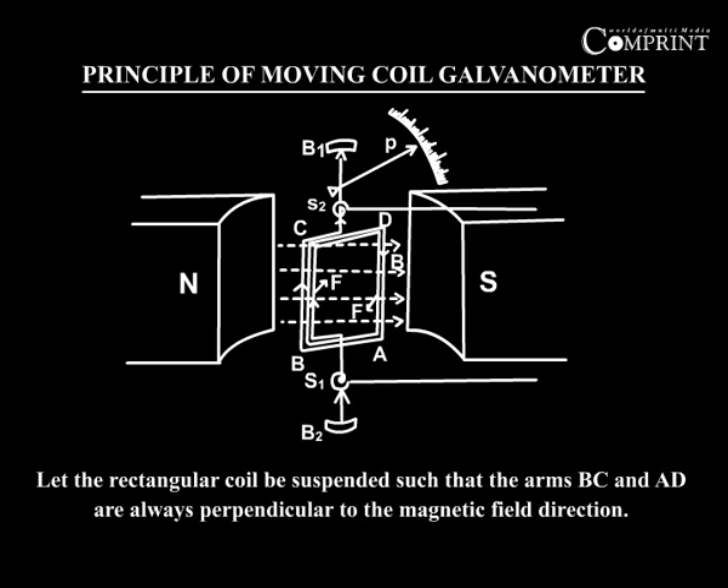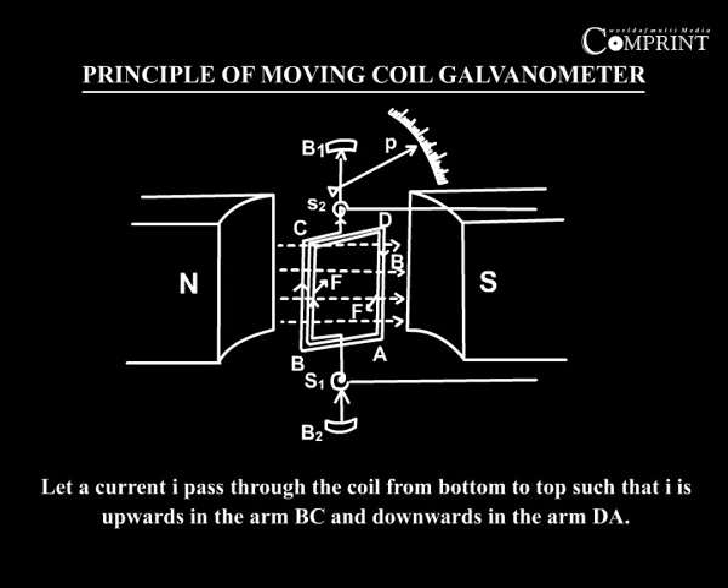Let the rectangular coil be suspended such that the arms BC and AD are always perpendicular to the magnetic field direction. Let a current I pass through the coil from bottom to the top, such that I is upwards in the arm BC and downwards in the arm DA.